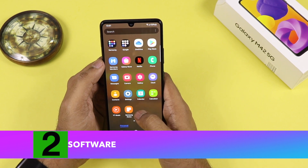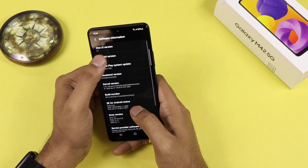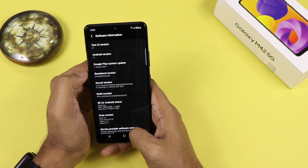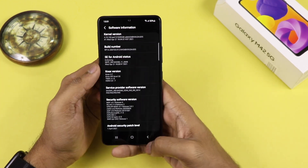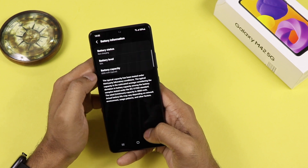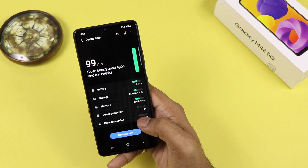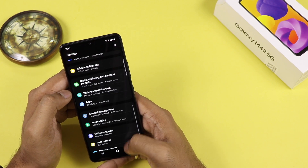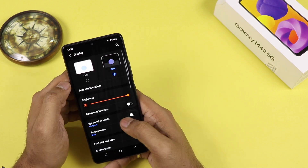Talking about the software, it is running on Android 11 with One UI 3.1. Android 11 is running out of the box, and the best part is that it gets proper updates. Samsung is very consistent with this — the last Android security patch came on 1st April 2021. Regarding RAM and ROM, it comes with 6GB RAM and 128GB storage in the model we are using, and there is another model with 8GB RAM and 256GB internal storage. Regular software updates and security patches are definitely a good thing.